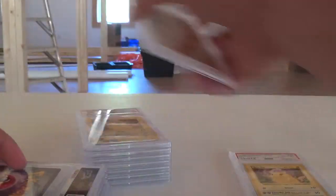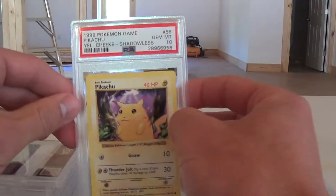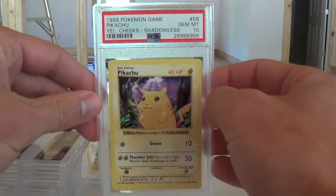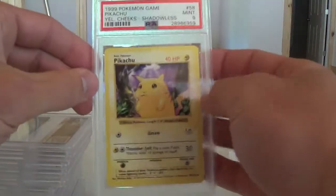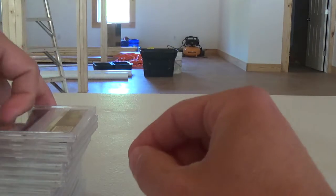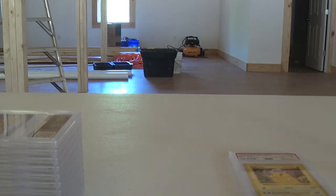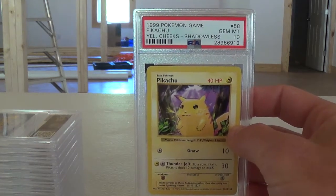They're all 13 in a row in the pop report — I think it's like cert numbers 2896694-8 through 2896696-0, I think that's the 13. Most of them were tens, there were a few nines, and I think there was an eight as well. If you need any other information from me I can send you links to items where you can compare, or information from other sites about it.